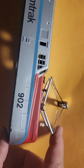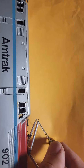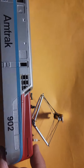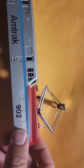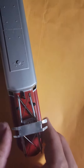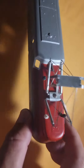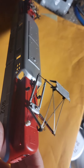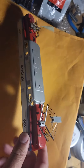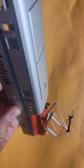I could put springs and try to make it more prototypical, but this is good enough for now. My suggestion though — if you can get a pre-manufactured one, get it, because man, this is hard. Maybe some of you have better ideas, but it kind of strikes the pose of the mighty GG1's pantograph.